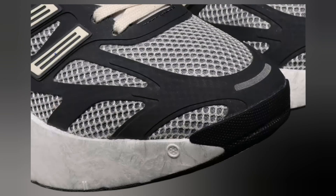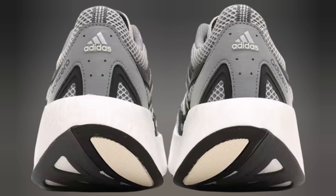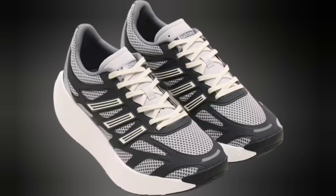The lace-up closure allows for a customizable fit, ensuring that the shoe remains secure regardless of the activity. Whether you're a professional athlete or a casual wearer, the Adidas Adizero Aruku black/white provides a perfect blend of aesthetics and functionality, making it a versatile addition to any footwear collection.